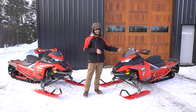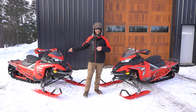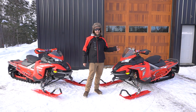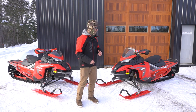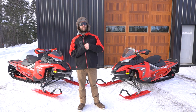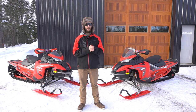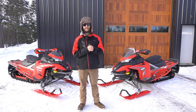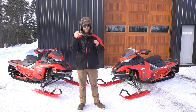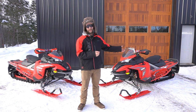You can still go off trail with the Rave — it's a blast and it does it — but if you're going to be on the trail 80% of the winter and 20% off trail, and you're not too aggressive off trail — more or less just exploring to get to different fishing spots or hitting those back little trails — I'd take the Rave all day.